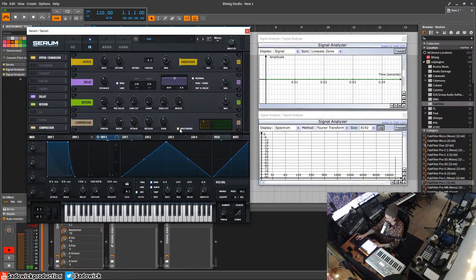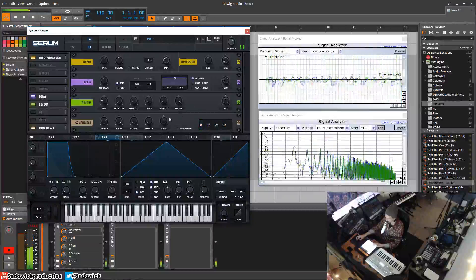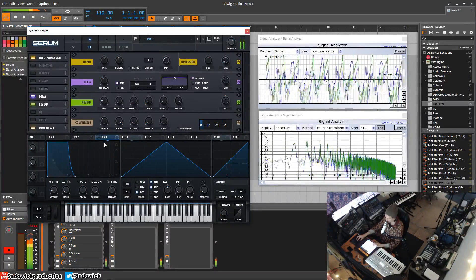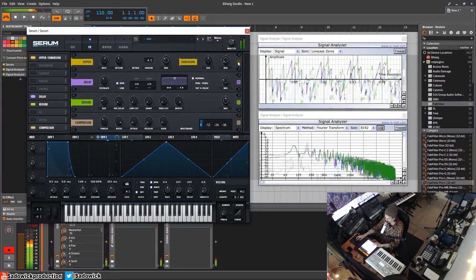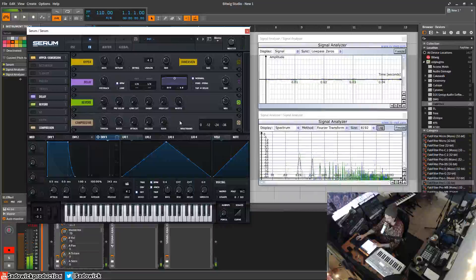Another thing about the compressor: if you want to turn off multiband, it has a limit mode. Once you go all the way past 32-to-1 it goes into limit mode, so you'll have a brick wall limiter. That's useful if you don't want the multiband effect. Anyway, hope you learned something — take care, have a good one, and happy compressing!